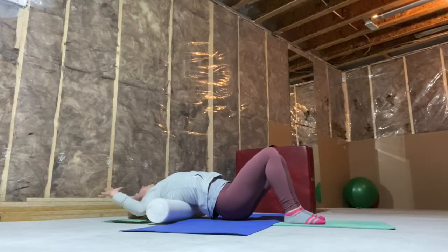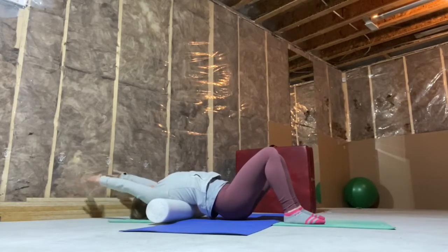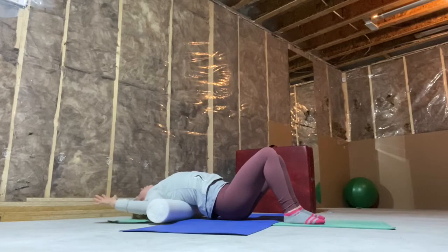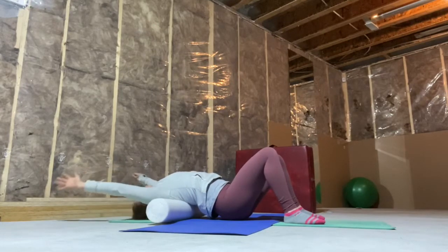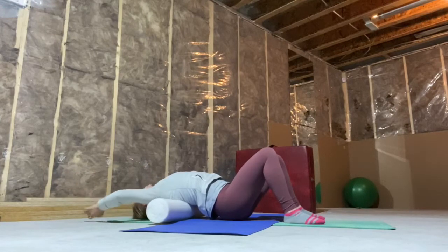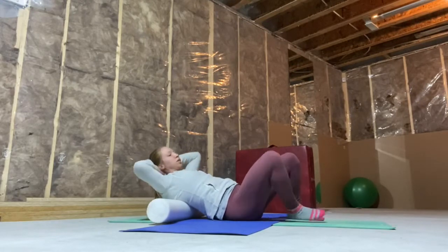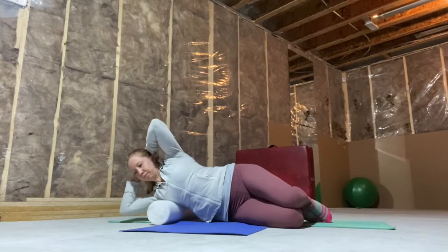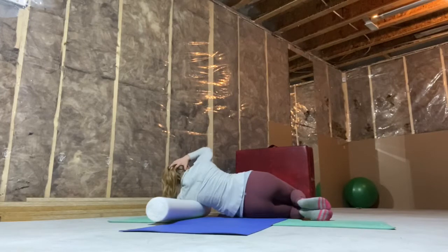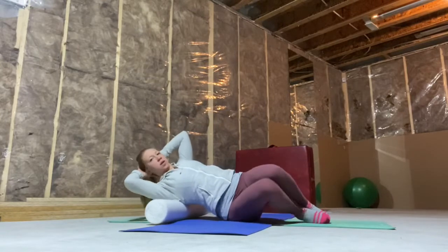Once you've done five, lift up the hips again and settle them back down. Now your arms are out like a cactus — reach up overhead and back down. We've got five of those. Once you've done five, hands come back to the back of the head to support it, and now we're going to roll from side to side.